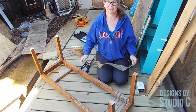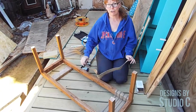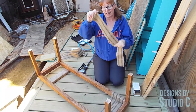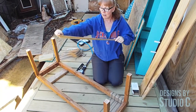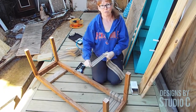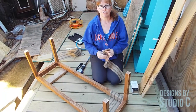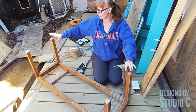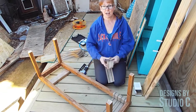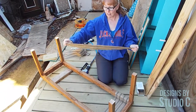Hi, this is Cher with Designs by Studio C. This project is a bench with a wood frame and a woven seat. For the seat I'm using three and a half inch wide jute webbing, which is usually used in upholstery applications. If you followed the plan you'll already have your frame constructed and finished — it's easier to do all the staining or painting ahead of time and then add the seat last.